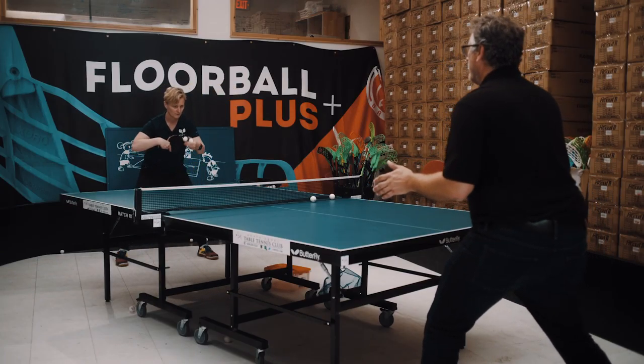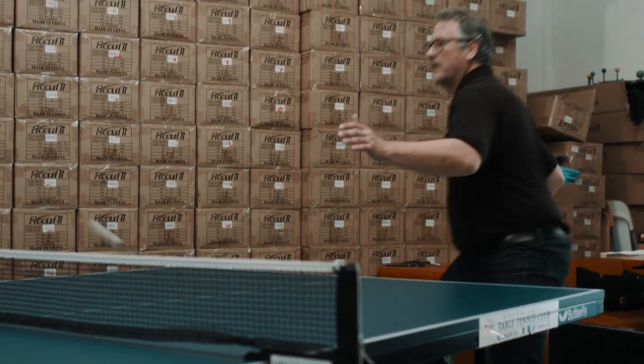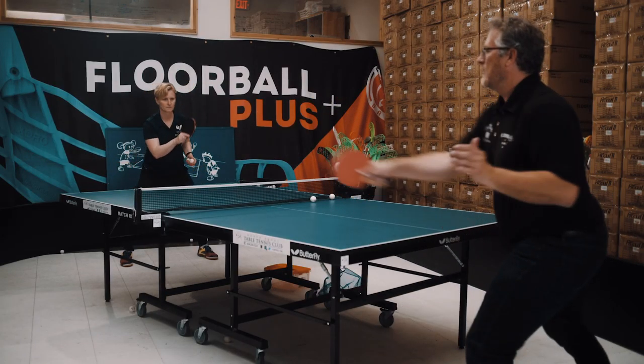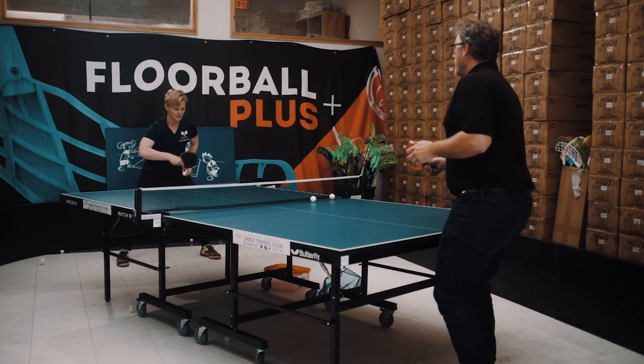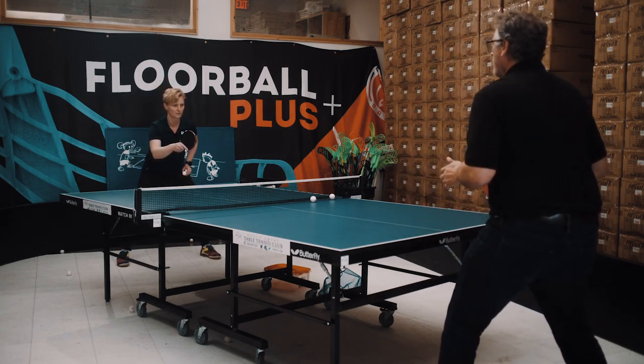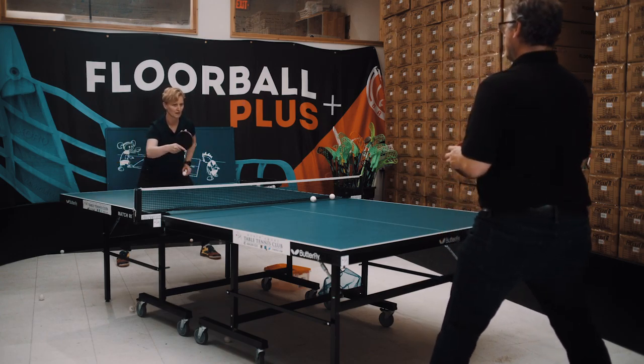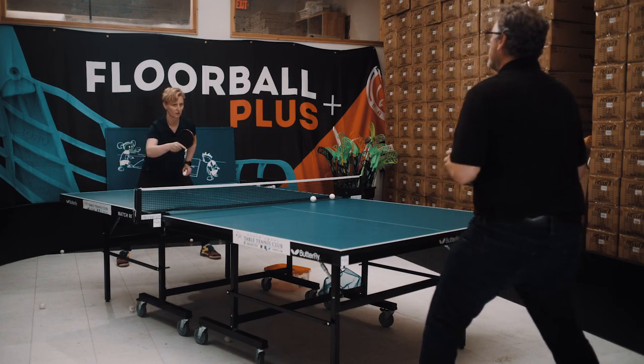Starting position, backswing, forehand swing — nice. Backswing, forehand swing. Backswing — okay, and follow through.